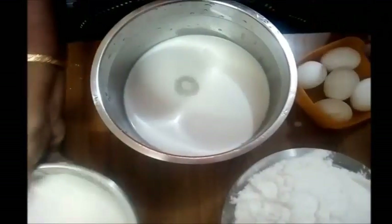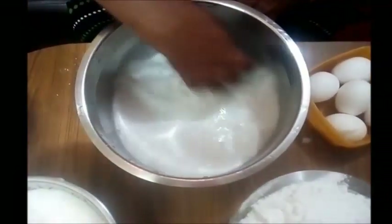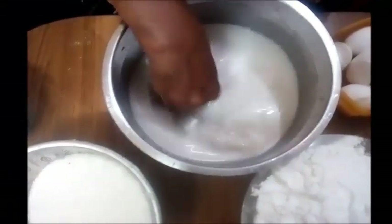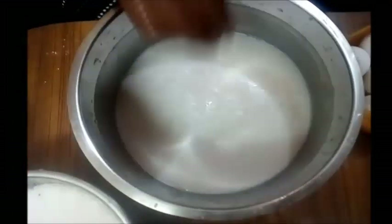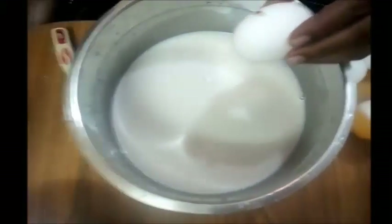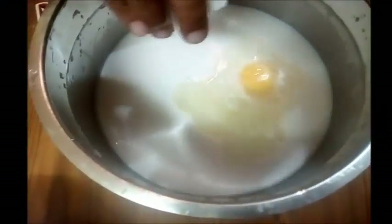Wrap it up. I use one cup of pasta and when I prepare it, I put five seeds in the rice.